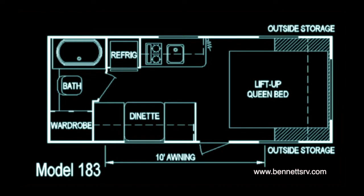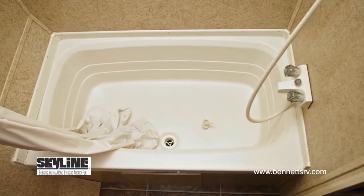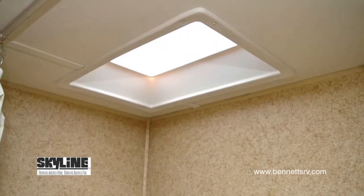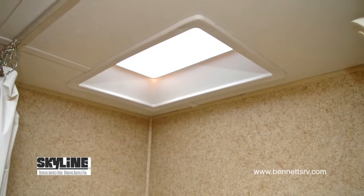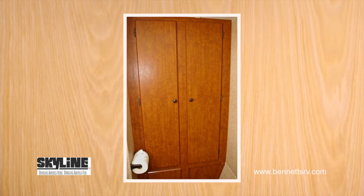The last stop is the rear private bathroom. Looking inside, you'll find a shower and tub combination with a skylight above, a hand-flushed Thetford toilet, a towel ring, and toilet paper holder. To round out this convenient bathroom, a spacious linen closet is also installed.